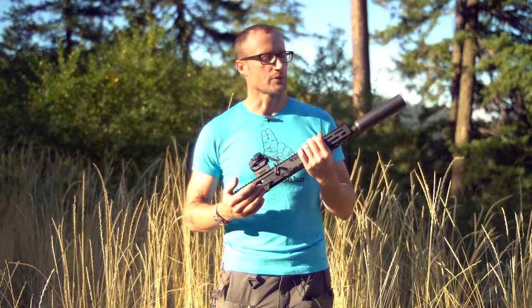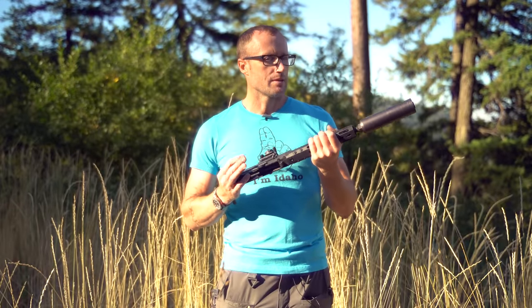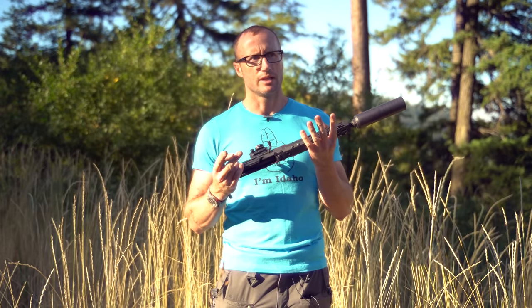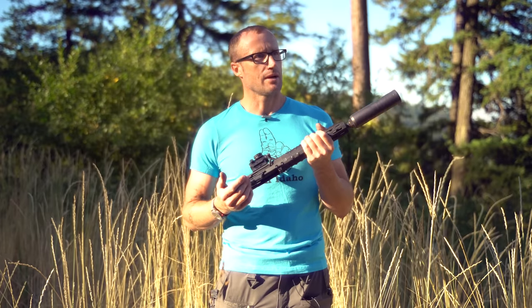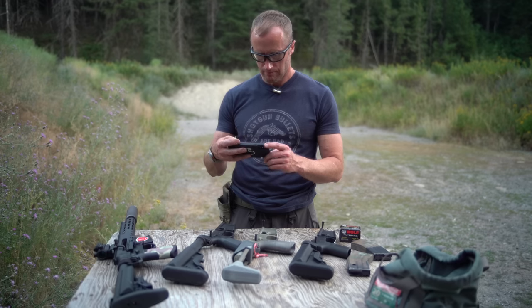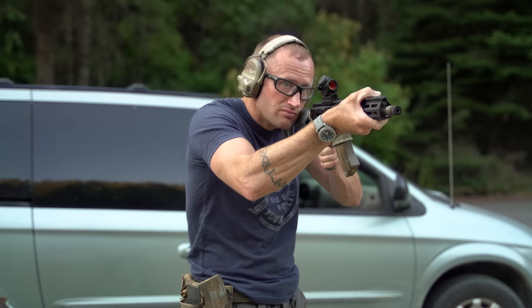On the third trip out to the range, I ended up doing a bunch of shooting with three different lowers: Sons of Liberty Gunworks, the one with the Geissele trigger, one I believe is made by Sun Devil, and then my Sugar Weasel lower receiver. I ended up shooting a bunch with all of those.